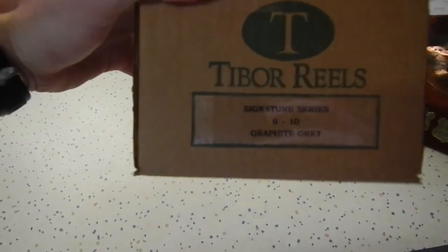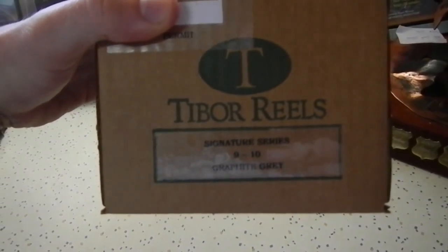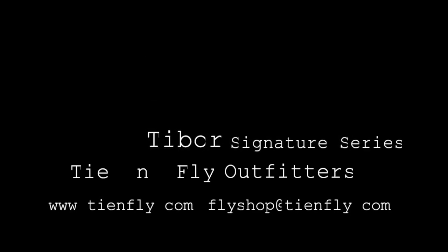They come in the standard satin gold, jet black and royal blue. The custom colors are graphite grey, crimson and moss green. They're all assembled in the USA. If you'd like more of these videos, just send us a comment or a message on specific items you'd like to see. Thanks for watching, see you guys next time.